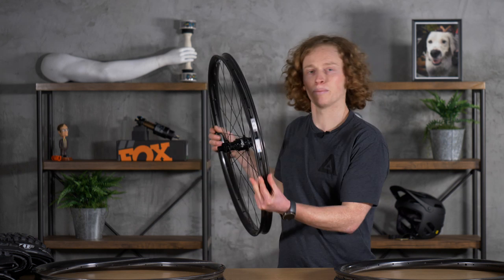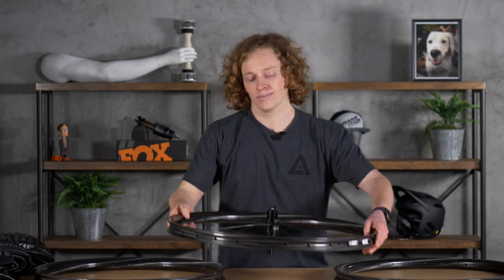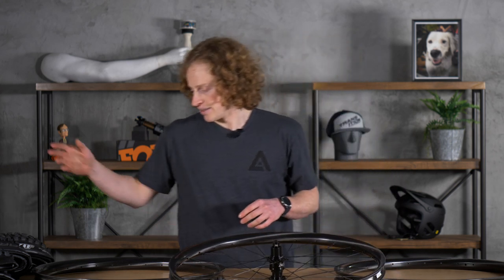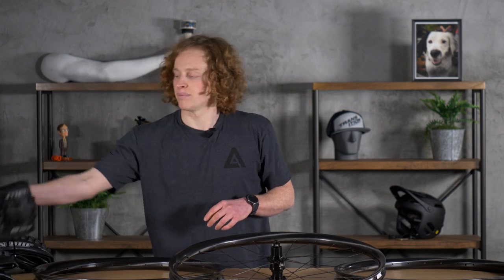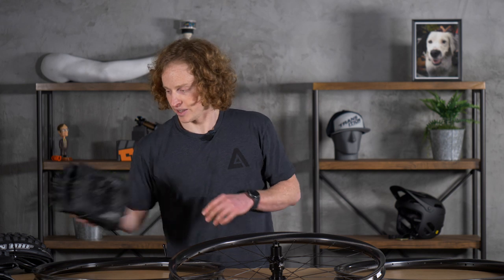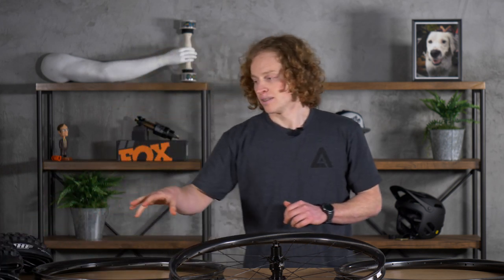The Union, like I said, is 30 millimeter inner width — that's going to be good for anything from around a 2.35 to 2.4 tire, up to say a 2.6. Things like Schwalbe's Magic Mary if you're riding in a lot of wet weather conditions, or if you're looking for something a little faster, the Maxxis Assegai, which does shed mud pretty well as I've been finding recently.